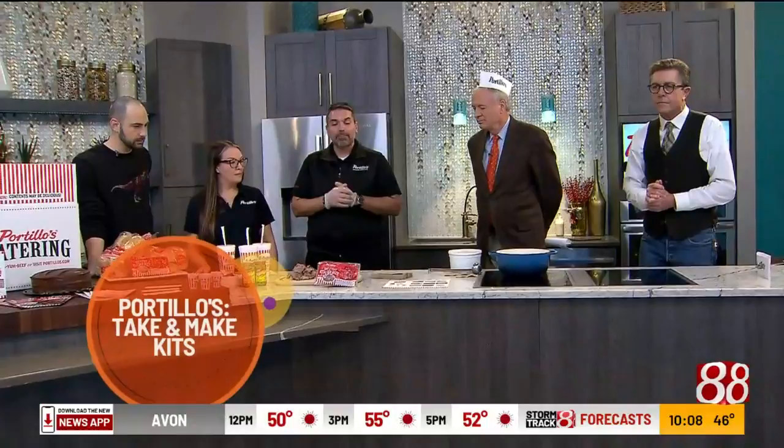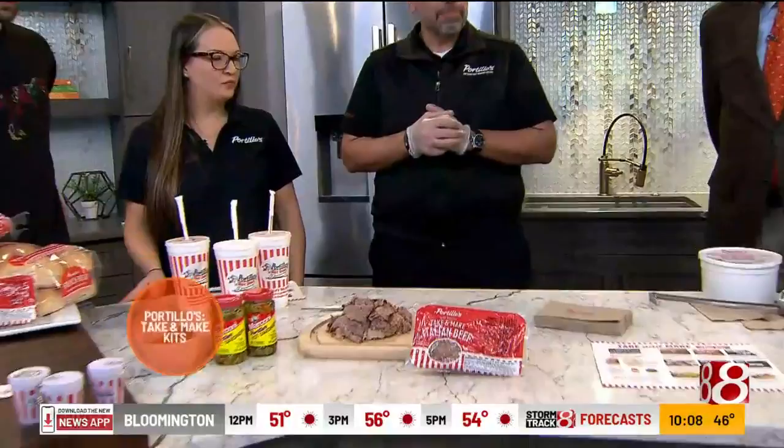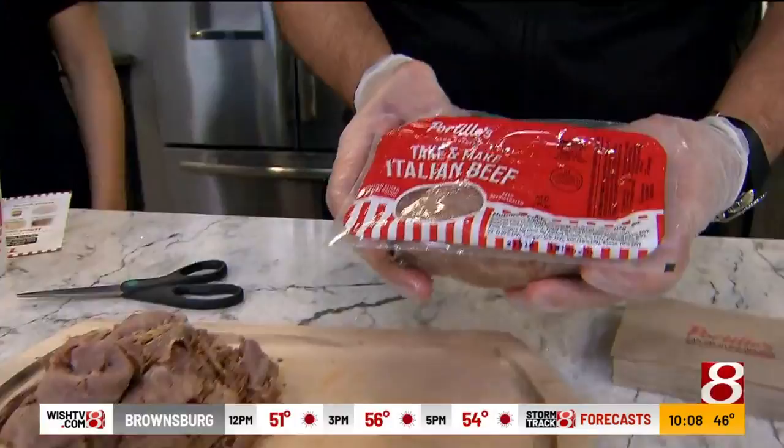We're going to showcase our take and bake beef kit today. We're going to start with that one, and then later on we're going to come back and show you how we do our chopped salad kits — it's really easy. Our beef comes in two different sizes: this is the one pound, and we also have two and a half pound packages. You're going to take your scissors.